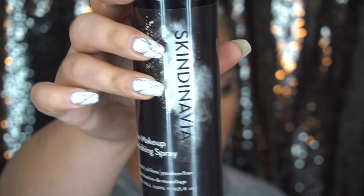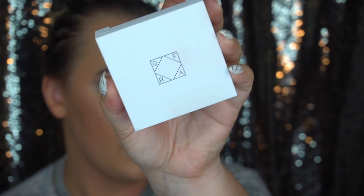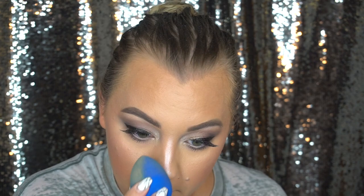Going to set all my powders with the Skindinavia Makeup Finishing Spray. Then I'm going to highlight my face with the Ofra Highlighter in Beverly Hills, using a Makeup Geek cheek highlighting brush on the lighter shades. This is actually the first time using this highlighter — this thing definitely packs a punch, holy cow! Tapping it in a little bit with the Beauty Blender. Then using a little bit of that same highlighter on my Cupid's bow with a Morphe M516 brush applied to my nose, tapping it out with the Beauty Blender and adding some on the top of my brows fairly lightly.